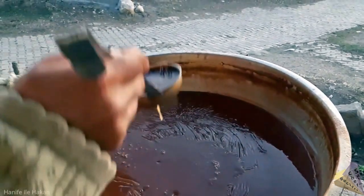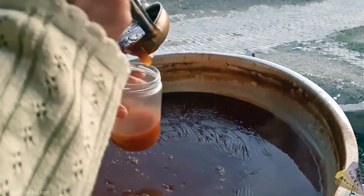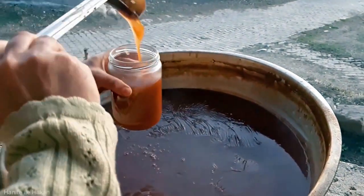It is healthiest to store in glass jars — you can keep them intact for months. You can get an average of 6 kg of apple molasses from 60 kg of apples.